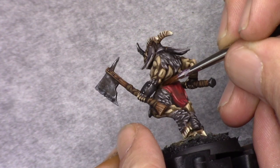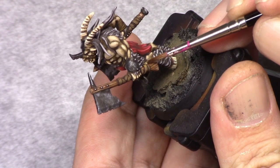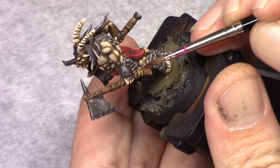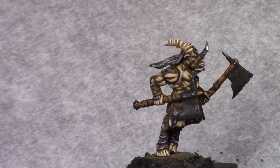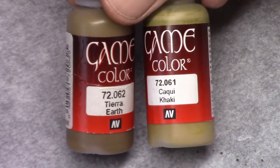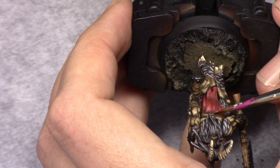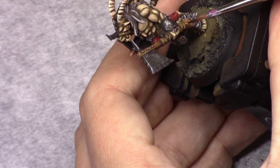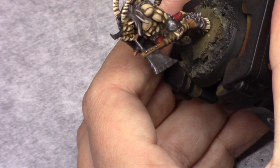Then I started painting the belts and wrapping around the weapon handle, starting off by applying a rough highlight using Earth. Next I made a mixture of two parts Earth and one part Khaki and reinforced this previous highlight, going more towards the light and more towards the outside of the part I'm painting.